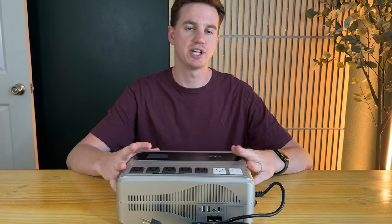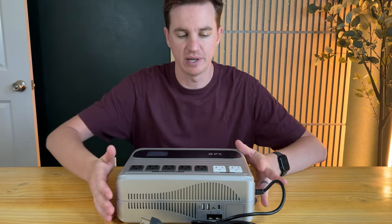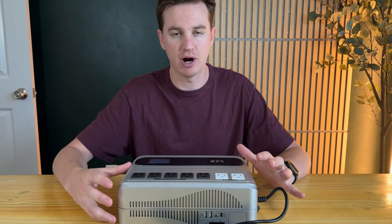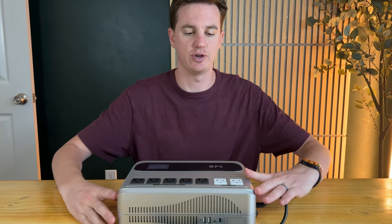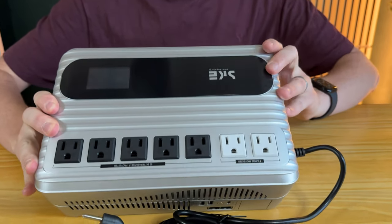This is a surge protector battery pack. It's super helpful if you need something to plug your computers and hard drives into. If you had a power surge or a power outage, you're not going to have a hard crash and potentially corrupt your data.